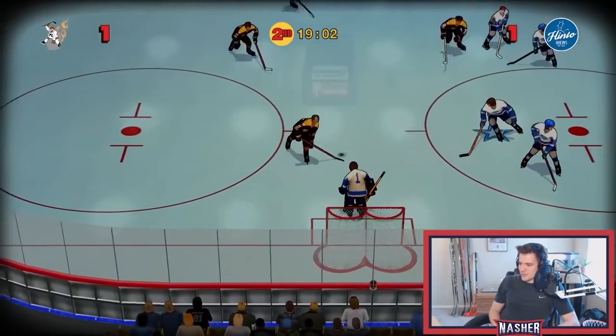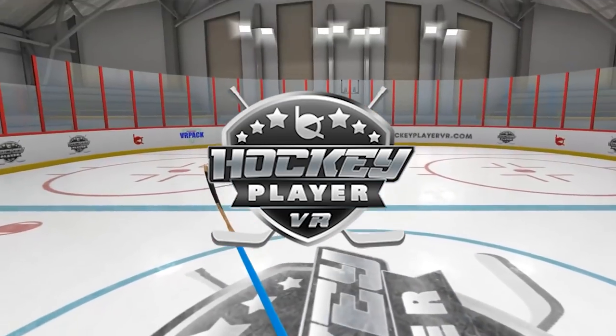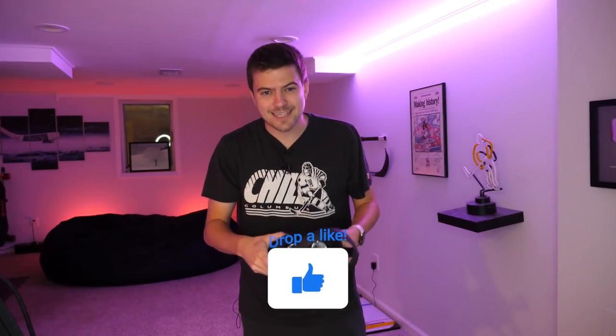What's going on guys, Nashru here and today is a very big day — something we have never before done on this channel. I'm talking virtual reality. Over the years we've tried all sorts of crazy hockey games, but I'm getting bored of the same old same old. It is time to revolutionize the hockey game right here right now. We're testing out a first-person hockey VR conveniently called Hockey Player VR — the naming could use some work. I went out and purchased an Oculus for your guys's entertainment.